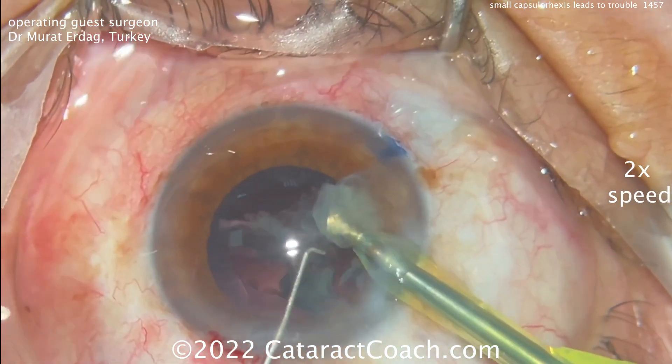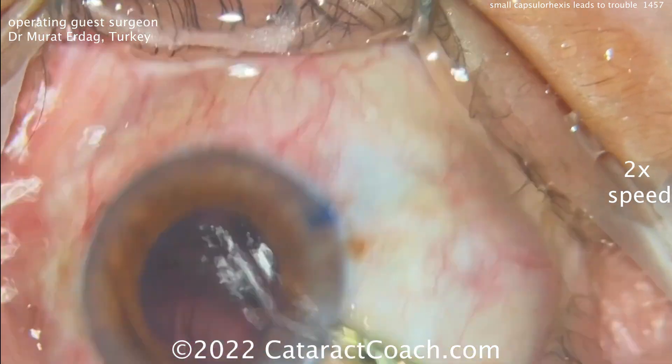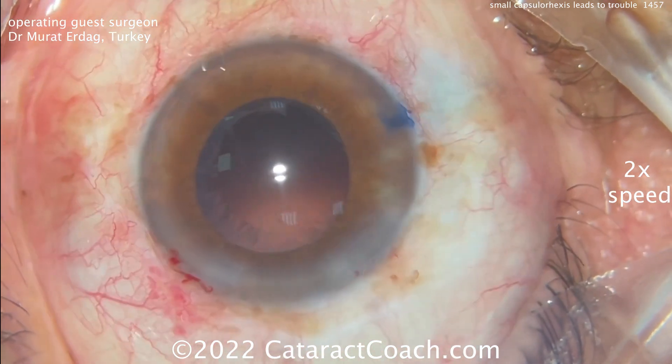As the last nuclear piece is removed, we notice a runout. Look at that — right under the phaco probe in the sub-incisional area, the Rhexis has run out or split pretty widely.